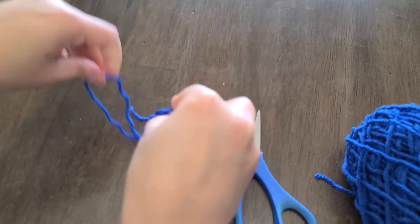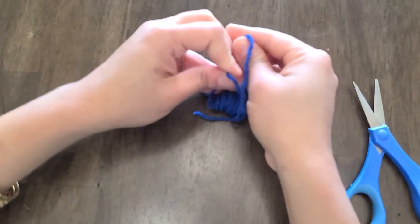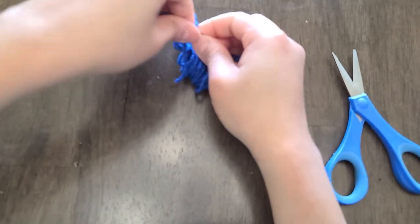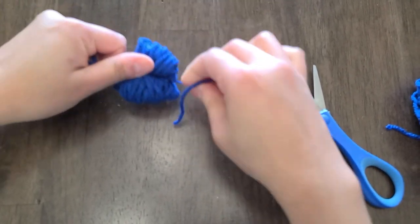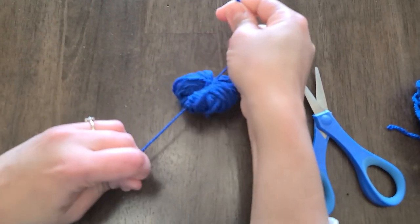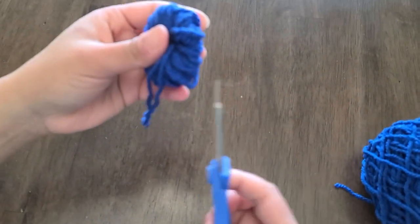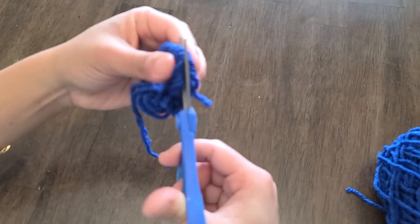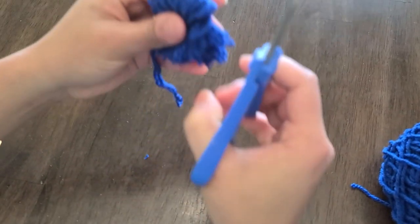Remove the yarn from your hands and then snip through all the loops on both ends of the pom-pom. Wrap it around and trim the extra pieces into a nice round ball.